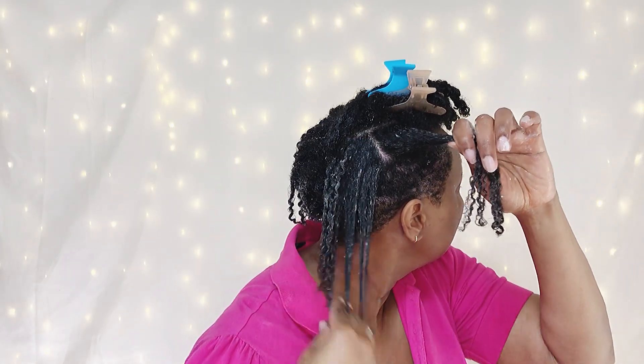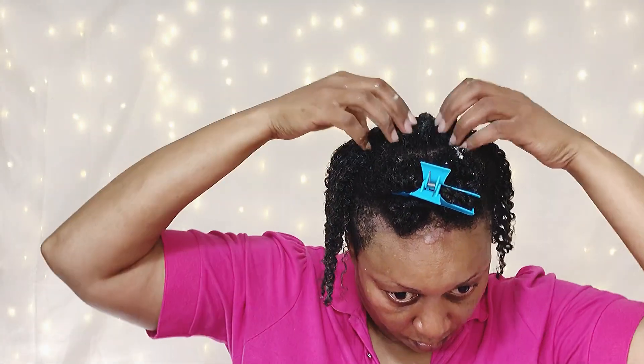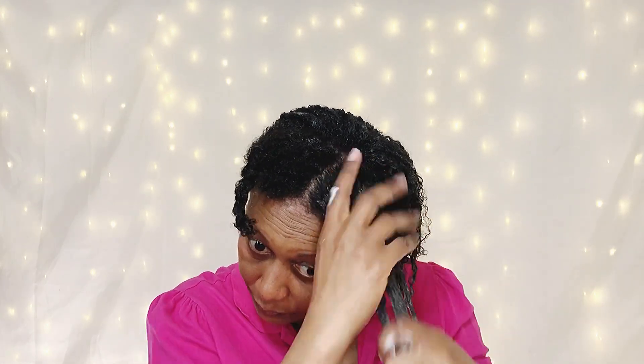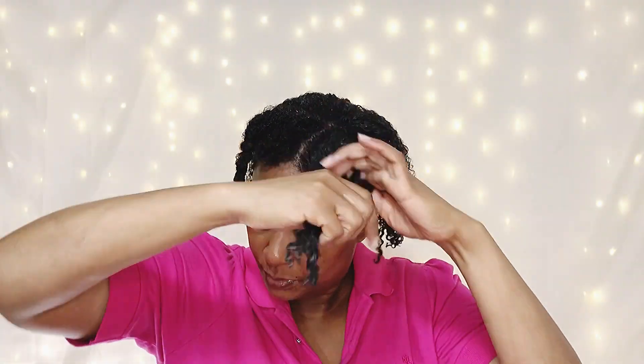I'm dividing my hair down into smaller sections and just raking with my fingers. The application is really good because the gel is light and it has a lot of slip. This application is really fast — the gel has a lot of slip.